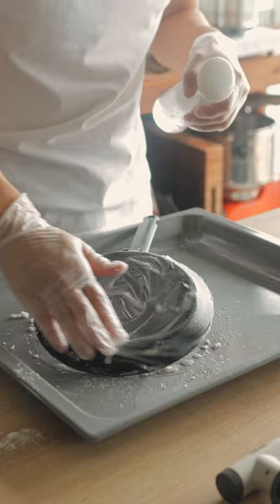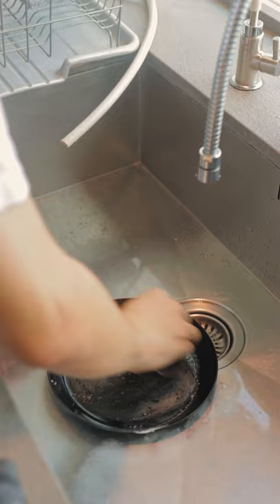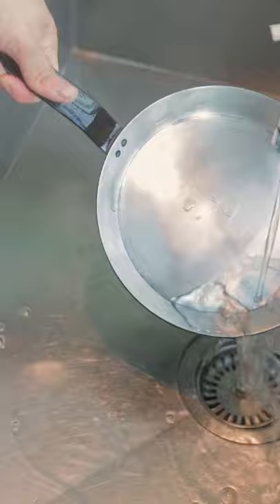I didn't think it was necessary to use the baking powder method, but I did it anyway. Then I let it sit for a while and scrubbed the pan with brute force and a lot of determination — willpower that I didn't have enough of. I just thought at the bottom of the pan it's not really necessary.